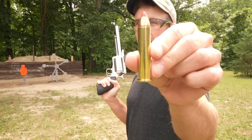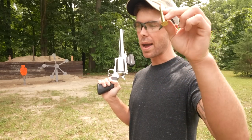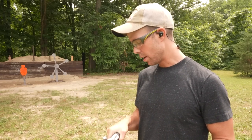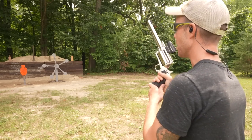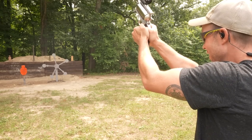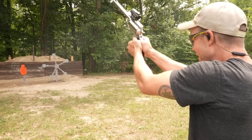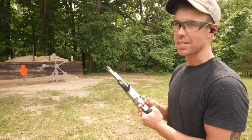Next up, we have the 325 grain Hornady FTX — one of my all-time favorite 45-70s. Number one, because it looks cool, and also because it's very powerful. So wish me luck. We'll probably see a pretty big jump in recoil on this one and I know I'm gonna feel it. Definitely a big difference, and I also saw a much bigger fireball coming out the end of the barrel on that one. Hopefully you guys saw it as well.